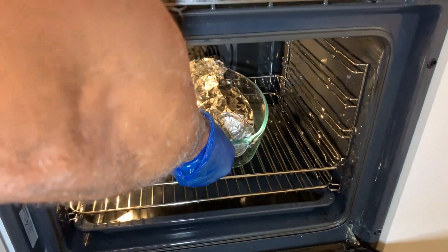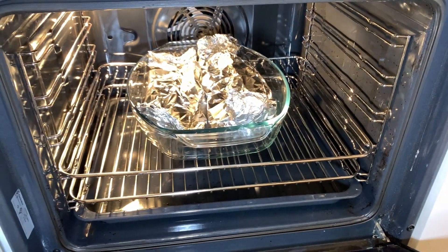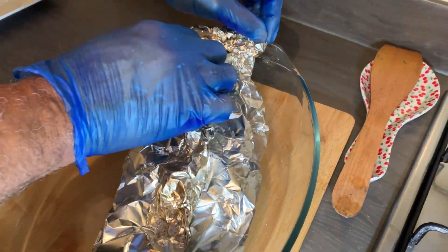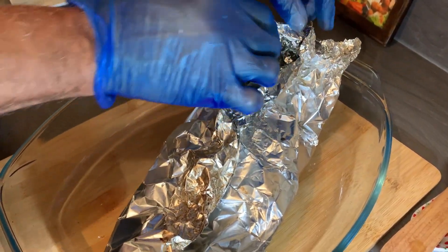Now I'm going to place my fish in the oven and let it bake at 250 degrees Celsius for 15 minutes. After 15 minutes I'm going to show you what my fish looks like.